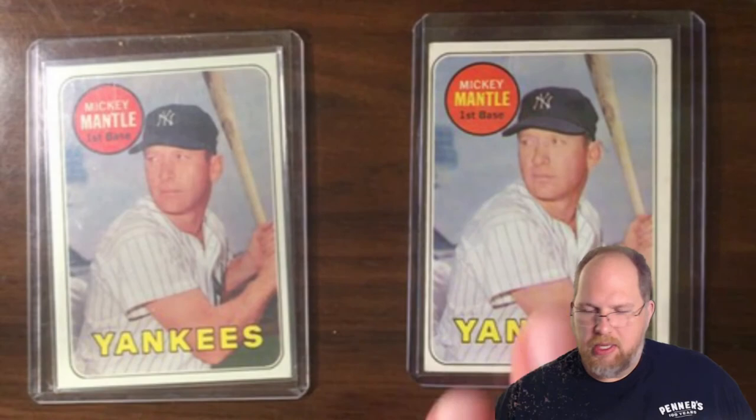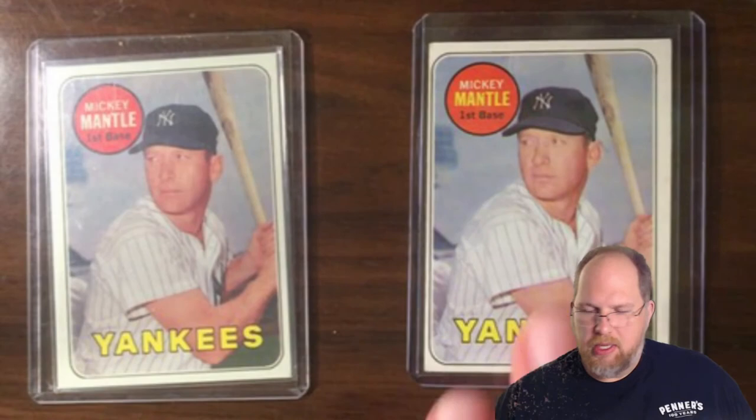So that's a couple of tools you can use to see if your card is authentic. We're going to continue this series — this is just episode one. We're going to cover 1950s cards, 1930s cards, and tobacco era cards, to talk about what things to look for. Y'all take care.